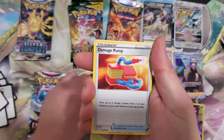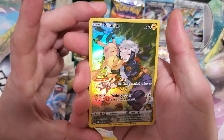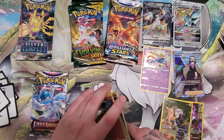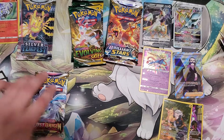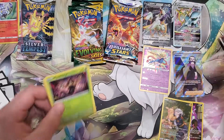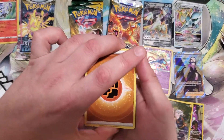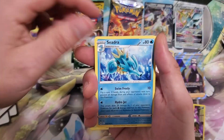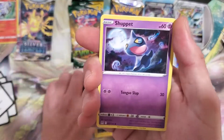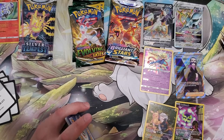Seedot, Dottler, Damage Pump, Hisuian Growlithe, Oddish, Poliwag, Phanpy. Oh, I got Pikachu napping under the tree — cute! And a Chandelure. I'll put the other holo aside since it's the only one we've got. Can we get something good from the shiny pack? Dottler, Seedot, Seviper, Phantump, Makuhita, Makuhita, Electrike, Murkrow, Shuppet, Haunter, reverse, and a Gliscor. So we didn't really get anything — I guess we got a Pikachu. Spiritomb too. Pikachu and Spiritomb.